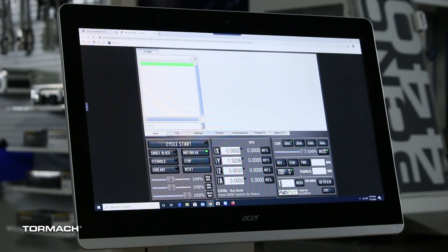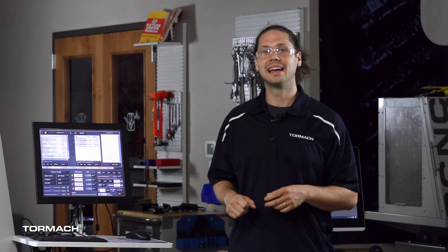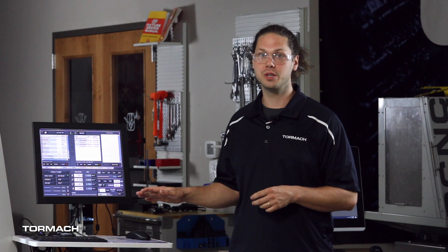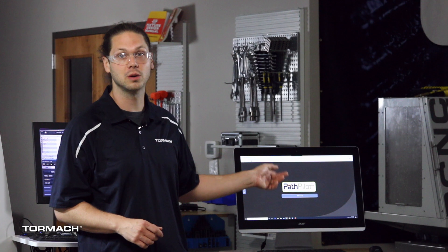Try out our machine control software without fear of crashing. Tormach's scalable machine options will bring your students from programming to testing all the way to running parts in production as the students get comfortable. If you're familiar with PathPilot, you'll know it is a very easy to use yet powerful machine control software. PathPilot Hub brings that power to your web browser.